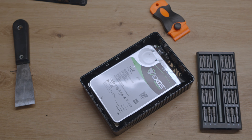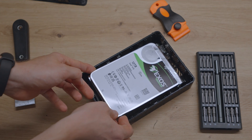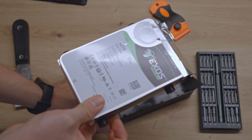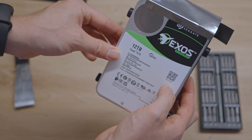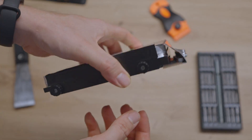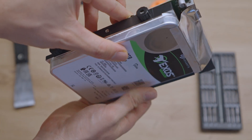But we do have a nice Seagate Exos Enterprise HDD inside. So there we have it — the Seagate Exos Enterprise 12TB HDD. And then we can just remove the rest that is not needed for the internal HDD.